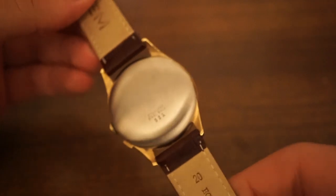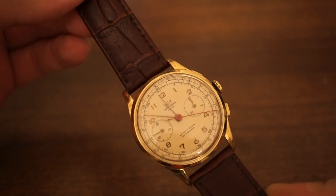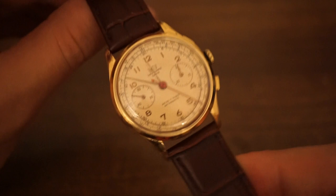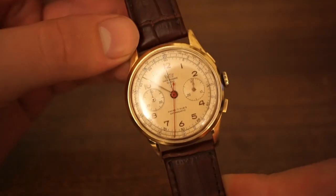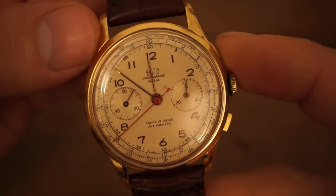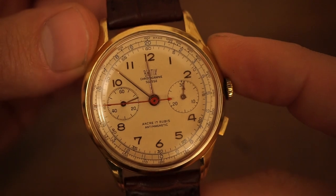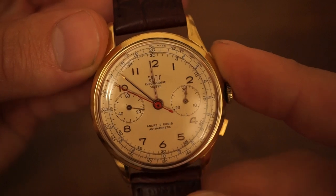I love this strap that it's come with — obviously not the original strap. The dealer who I bought it from put the strap on. I think the brown leather strap goes quite well with the gold stainless steel case and the cream dial. Love the contrasting of the cream with the red chronograph hand. It says anti-magnetic on the dial as well. Absolutely stunning piece.